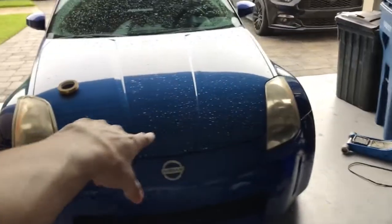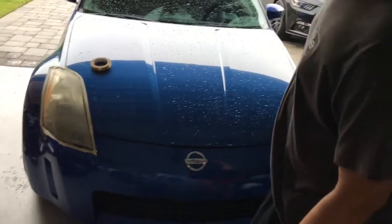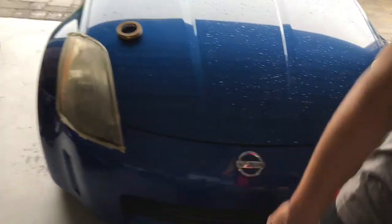All right, so we got this 350z right here. You might recognize this kid — he's the owner. He had the Genesis, but now he got this. You can see the headlights have seen their better days, and right now we're just wet sanding it, starting off with 800.